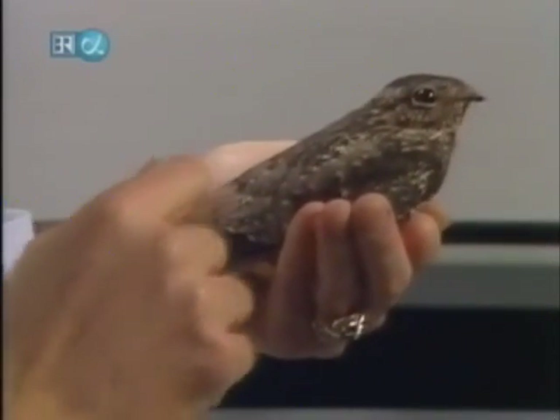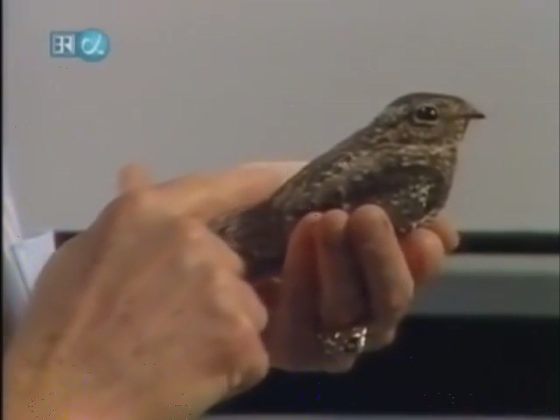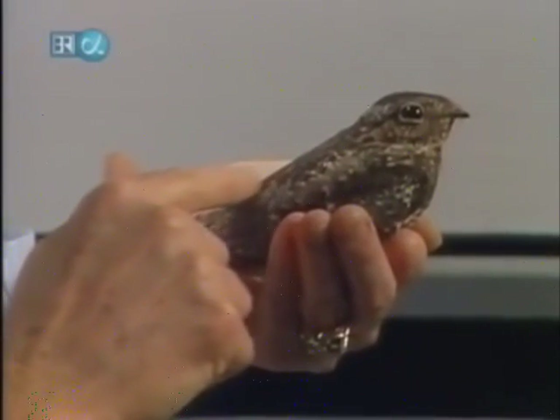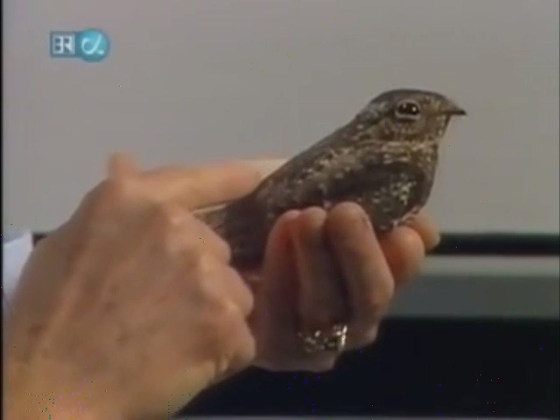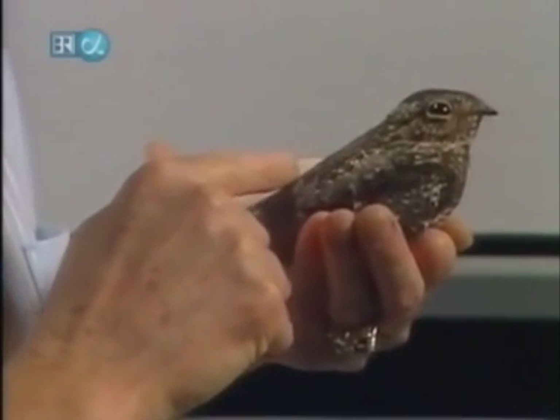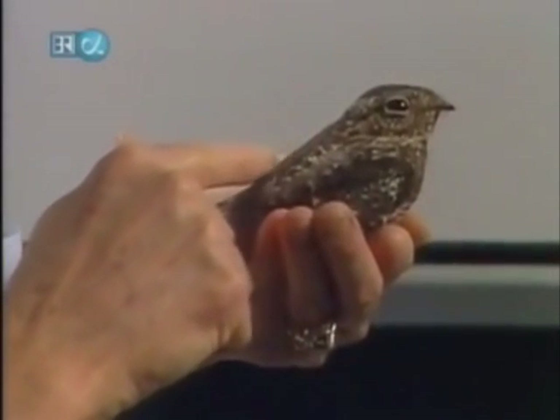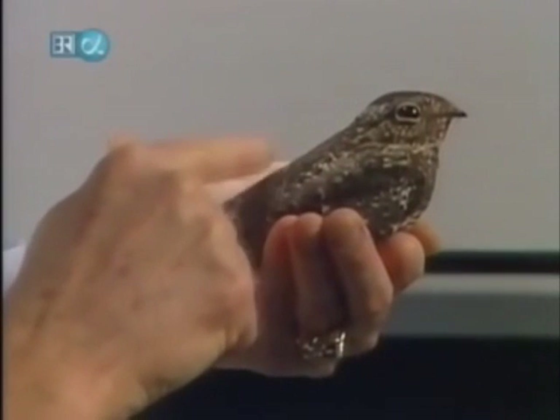He flies around at night and eats insects by the ton — just flies around with his mouth open. This one's been injured; he only has one wing. But he's doing very, very well.